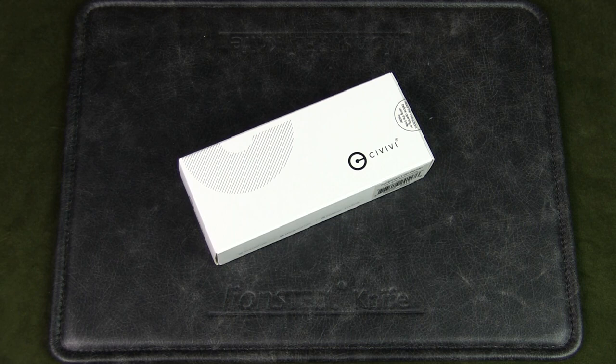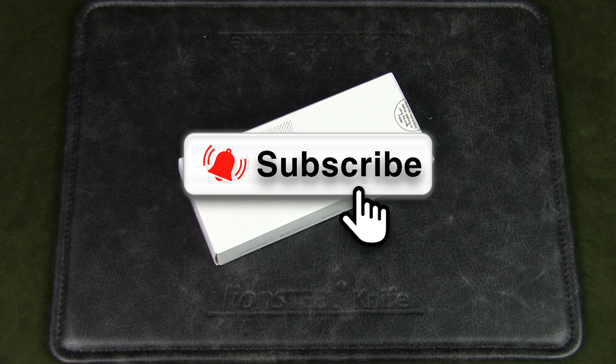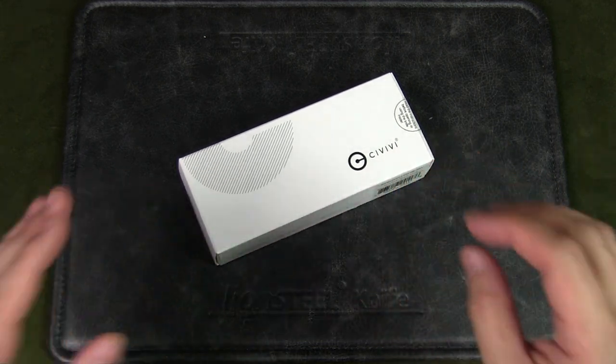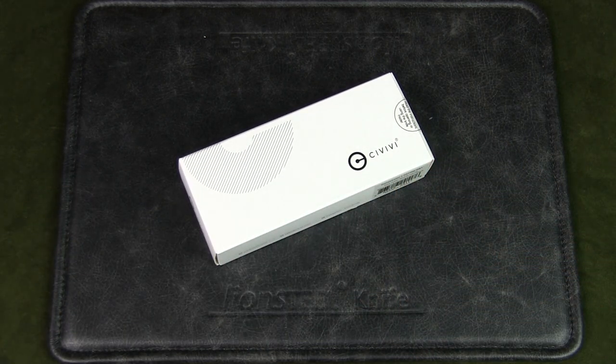If you watch this channel regularly but have not subscribed, please do so by hitting the subscribe button and turning on the notification bell — it really helps the channel out. Based out of China, Civivi is a sub-brand of We Knives that focuses on offering a functional, utilitarian EDC product line at more affordable prices.